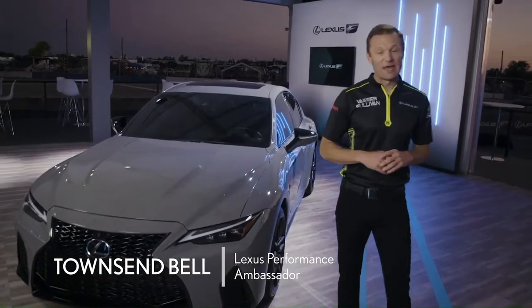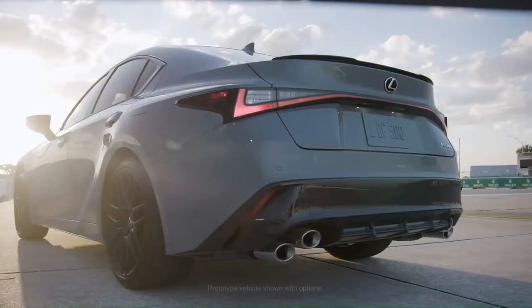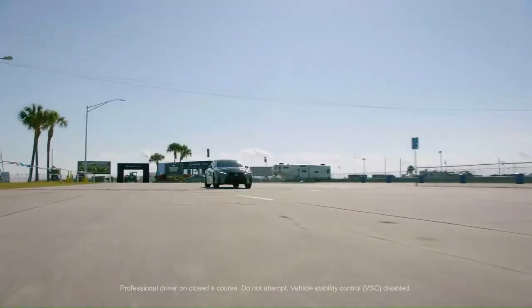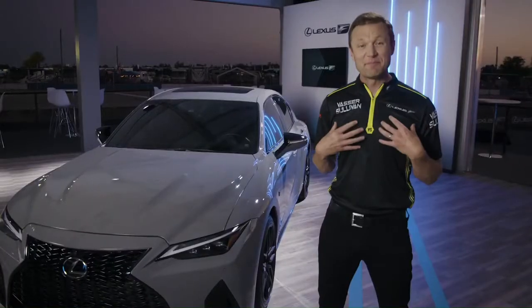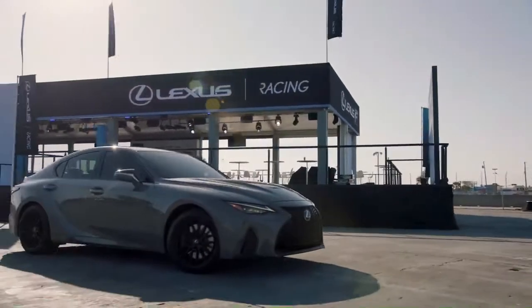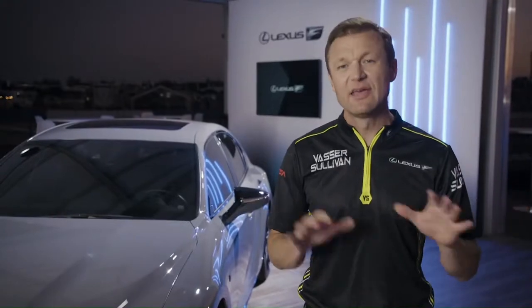Here we are at one of the most famous racetracks in the world — Sebring International Raceway. This is the new 2022 IS-500 F-Sport Performance launch edition, one of just 500 units that'll be produced of this very special vehicle. I've been pounding around the racetrack for the last two days in this car, and I'm excited to share some of the unique details. This is the first model in the all-new F-Sport Performance line that sits between the F-Sport and a full-blown F-Car.